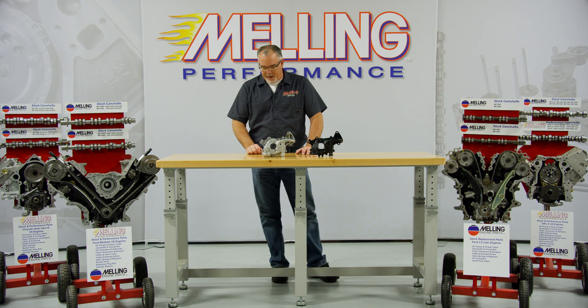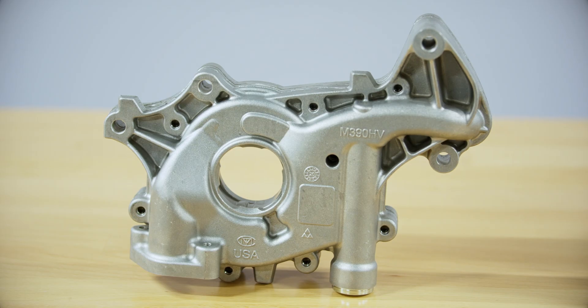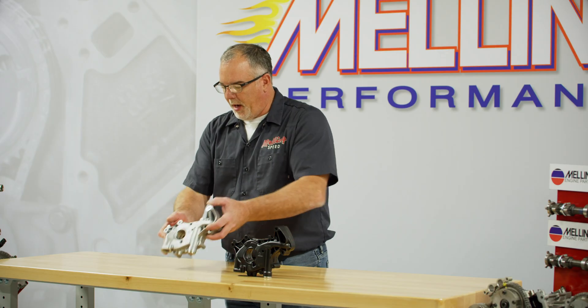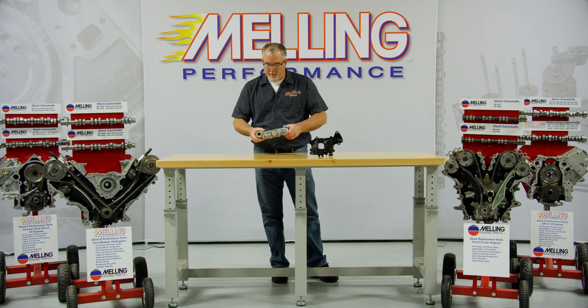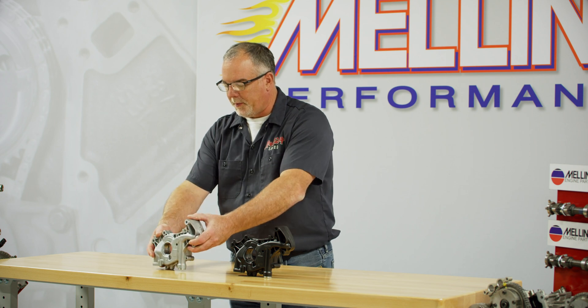The M390HV high volume is more of a stock replacement high volume pump — it's got just the standard body. It does have the high pressure spring in it, which you can change and put the standard pressure spring in it if you wanted to — just remove that plug and swap the springs out.